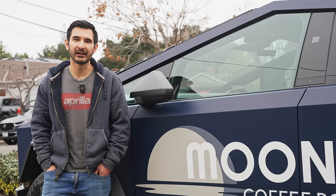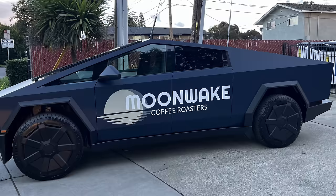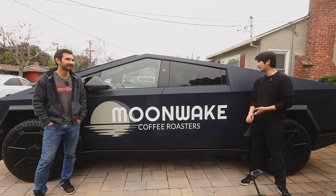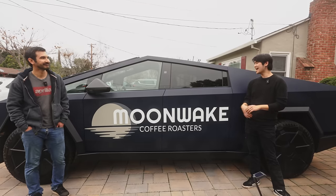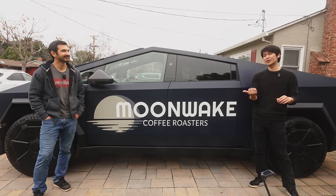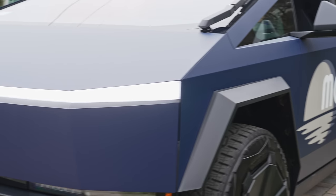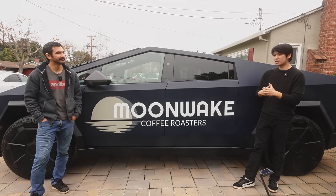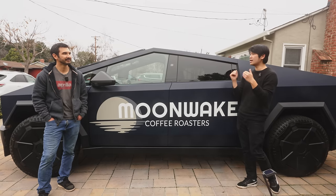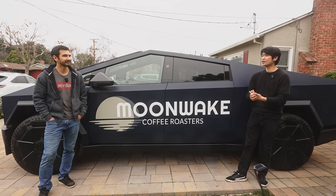We're here at Moonweight Coffee Roasters HQ R&D Center — aka our house. We just got this truck wrapped, and we're going to hopefully do some quick demos and proof of concepts today to see if it all works. We definitely want to see what you guys are interested in — any sort of ridiculous coffee equipment, we will most likely be able to put on the truck.